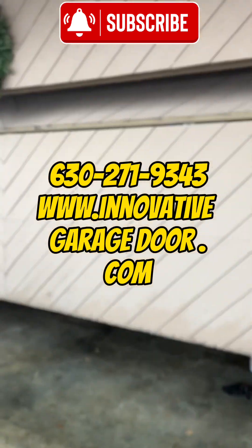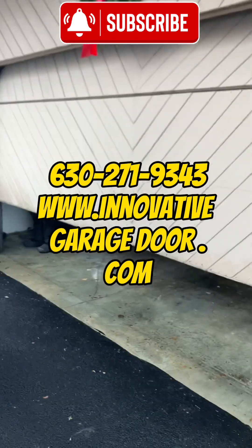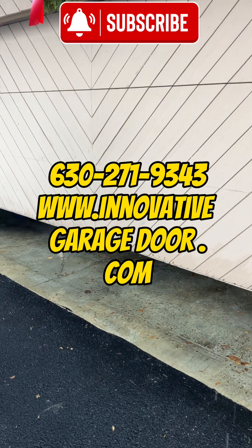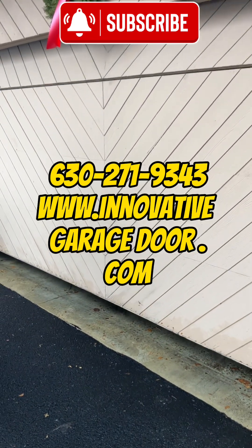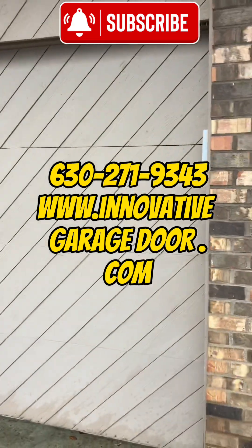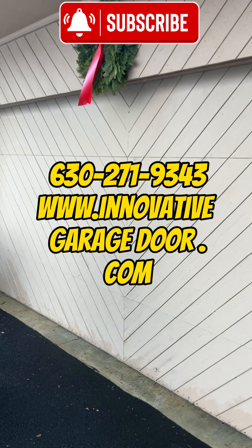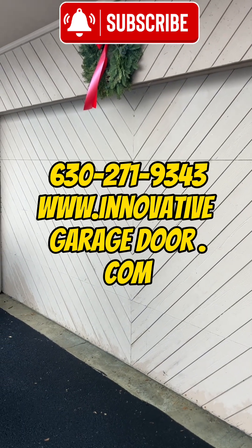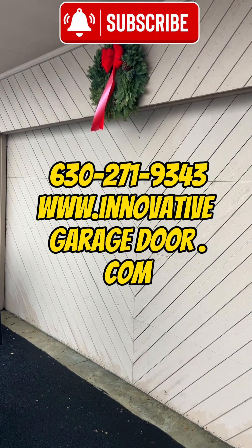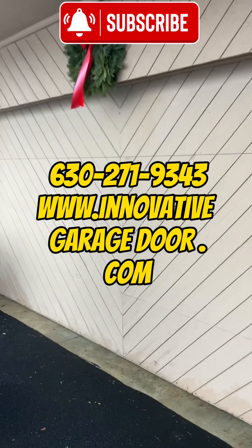Thank you for watching our Chamberlain opener garage door video. There's the look of the door. And as always, I encourage everybody to praise the Lord. Thank you for watching our Chamberlain belt drive half halo light garage door opener video. We'll see you on the next one.